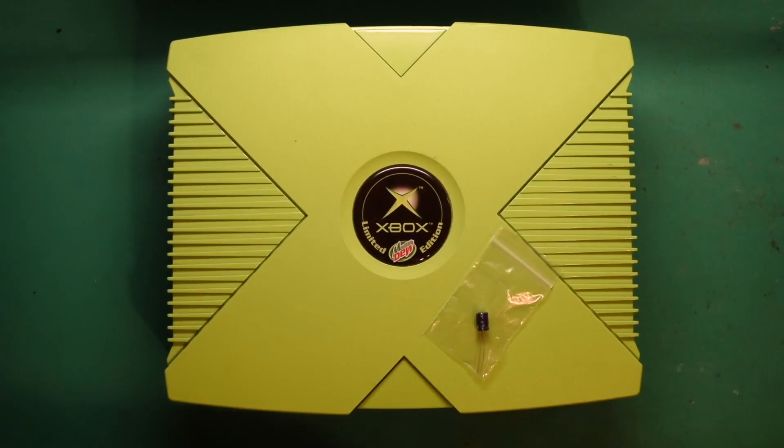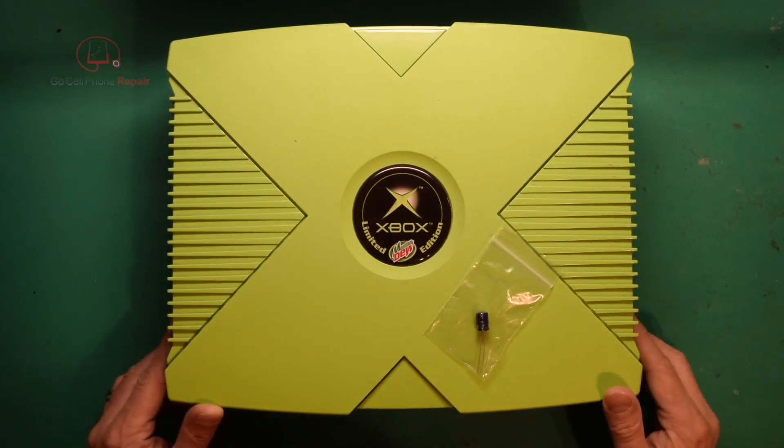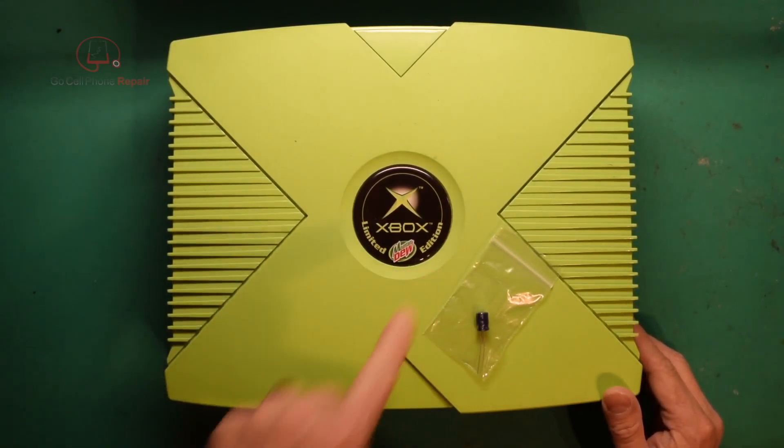All right, we've got a retro repair today. This is the original Xbox, and as you can see here, this is the Mountain Dew Limited Edition.